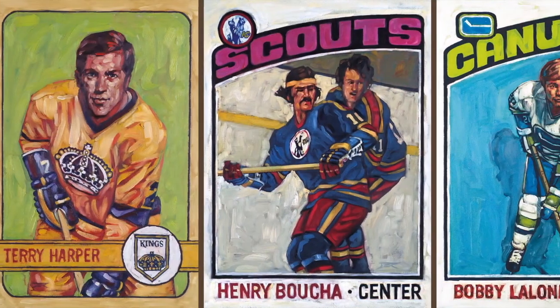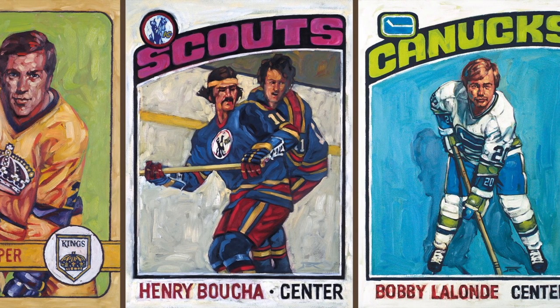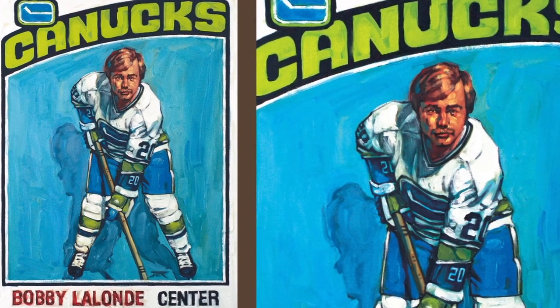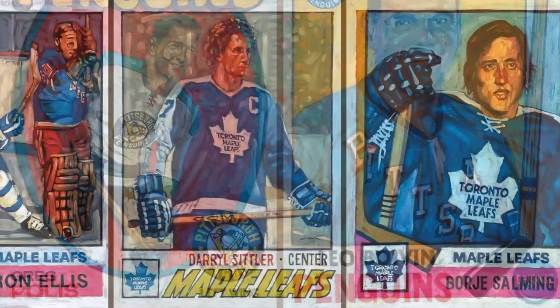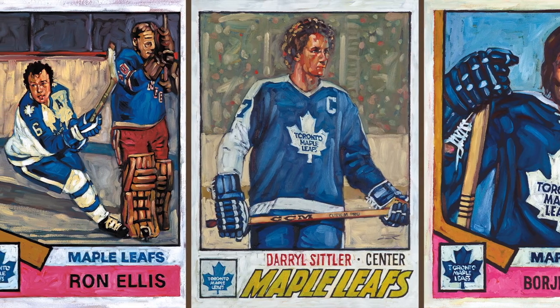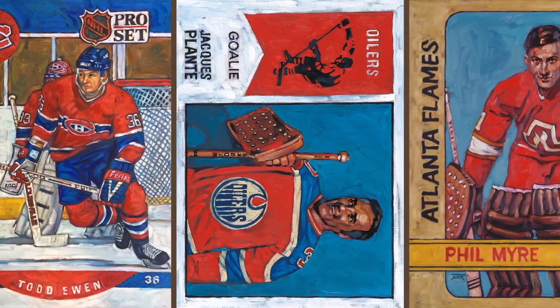But I also love celebrating the lesser-known guys, like Terry Harper, Henry Bouchard, Bobby Lalonde. I just think the athletic accomplishments are so cool — I love honoring these careers, whether they were hall of famers or whether they were guys who had a cup of coffee in the league.